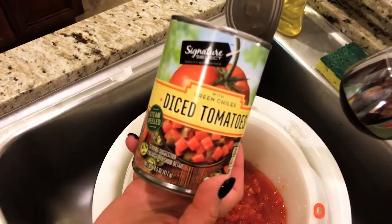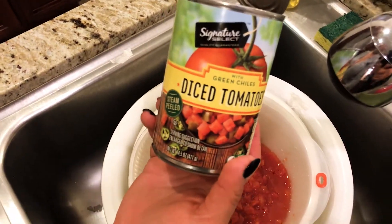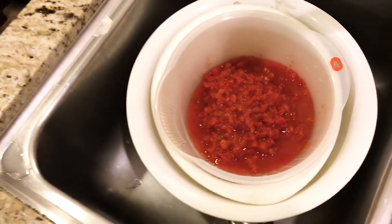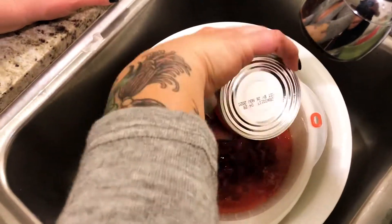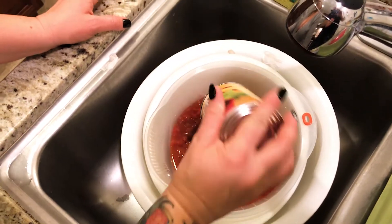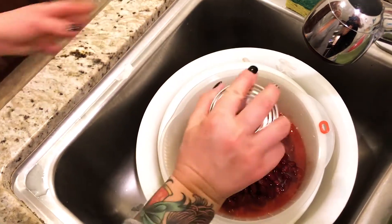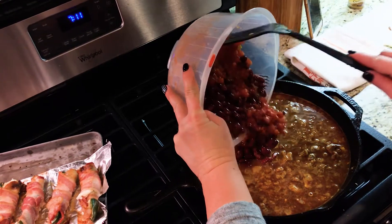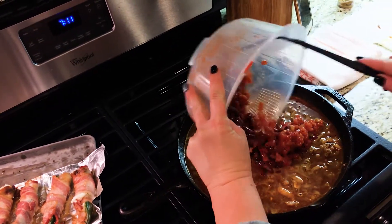Those are not only diced tomatoes, but diced tomatoes with chilies in them — but we need to drain it, we need less liquid, so we're straining it out. That's two cans of tomatoes and one can of kidney beans. Our tomatoes and beans are now going into the chili.